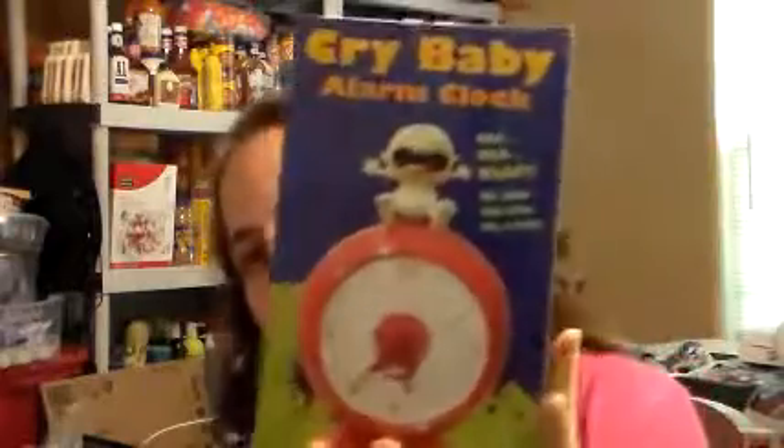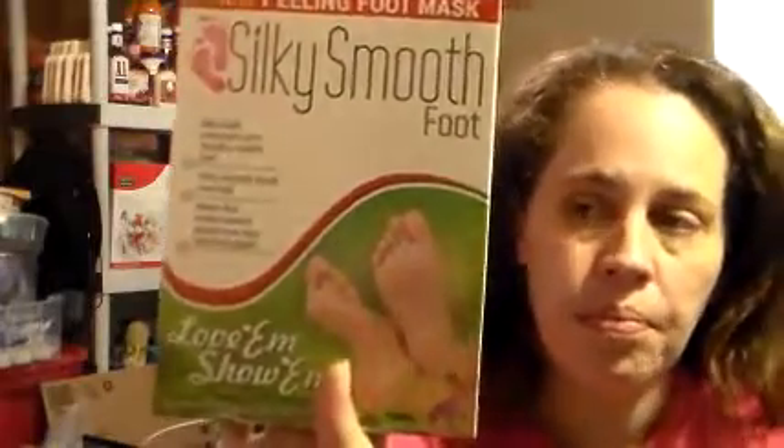The next thing I got is a Crybaby Alarm Clock — it's got glow-in-the-dark hands and it cries to wake you up. It's not real awful loud; if you're a really hard sleeper it won't work, but we'll see. I'm kind of scared to try the Silky Smooth Foot product because a friend tried it and said it messed up her feet — but I'm going to try it this weekend.